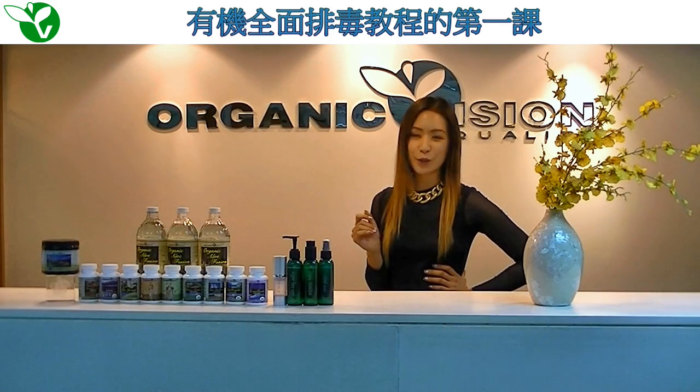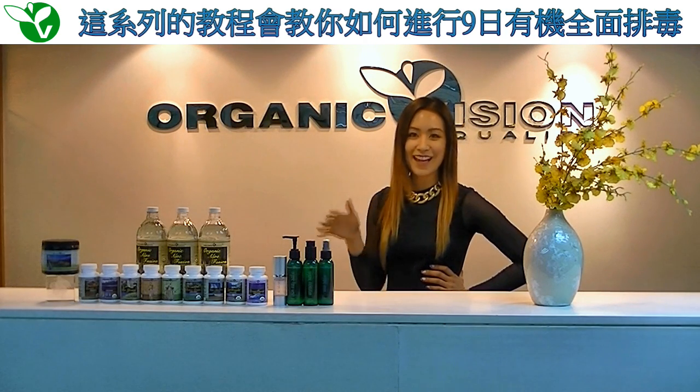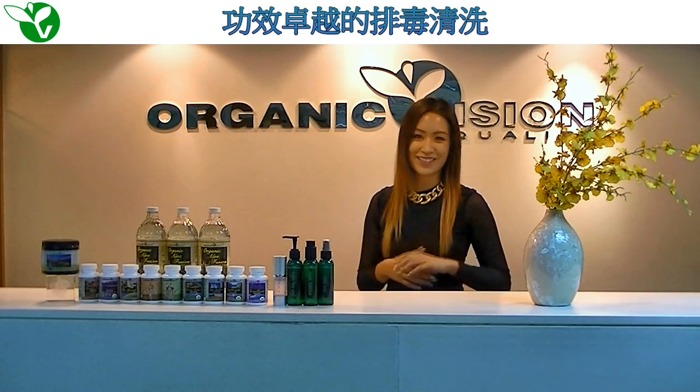Hi everyone and welcome to the first edition of Tutorials by OrganicVision, where we will be teaching you the ins and outs of embarking on your very own organic detox, an amazingly effective practice.